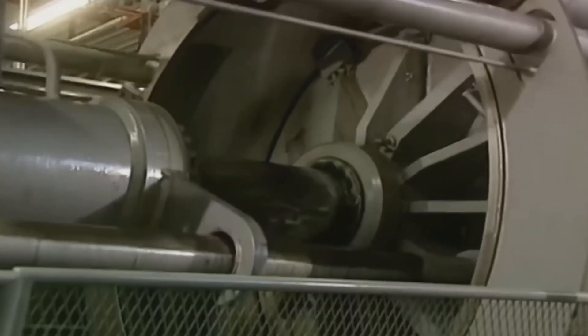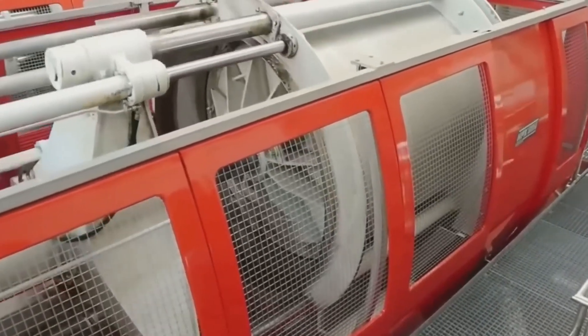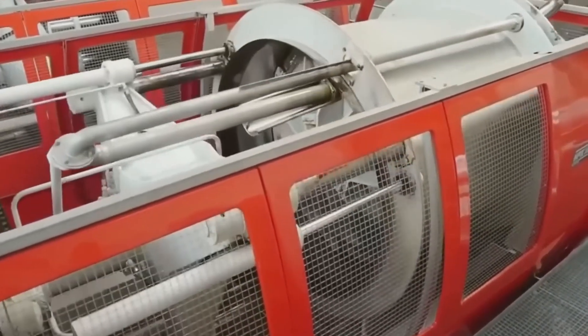Now it's time for the most exciting part. The apple pulp is fed into these high-tech juicing machines, which extract every last drop of delicious juice.